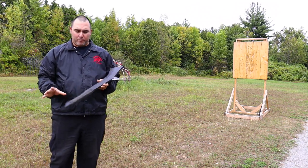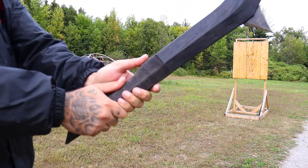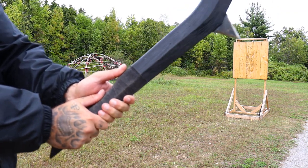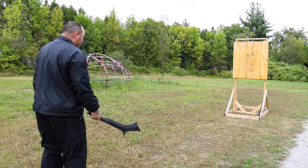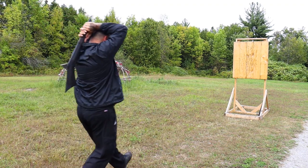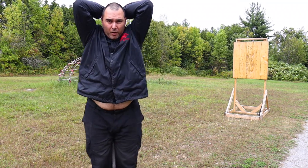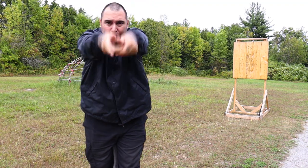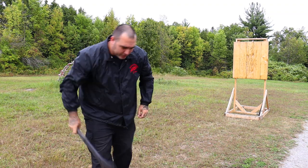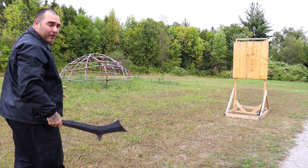When throwing the Gunstock War Club, what you actually want to do is have one hand over the other. I like to have my thumbs on the back of the spine. Then all you're going to do is pull back above your head — it's just literally a step and a throw. When you're coming back over your head and stepping, you don't want to flick your wrists. You want to just open your hands up and let it come out of your hands. The whole idea is you release and it allows the weapon to do what it needs to do.